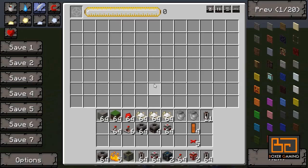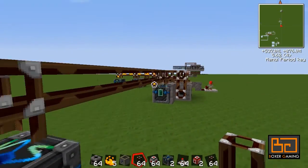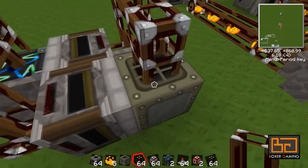You could have one energy condenser here making diamonds for you, or whatever you want to make — let's make redstone. And have the pipe going like that. You could have another one of these generators right here, and another one right here. You can make so many of them and it's so easy.